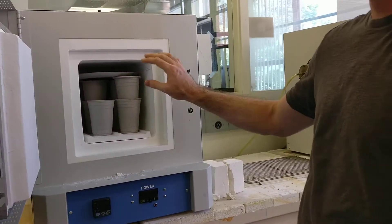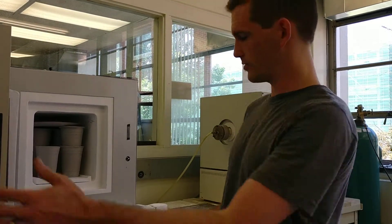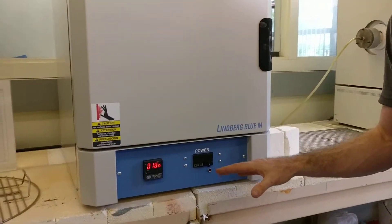We've got this loaded with some slip cups and frisbees, and we're going to fire those. I'll show you how to program that as well as set the local mode on this furnace.